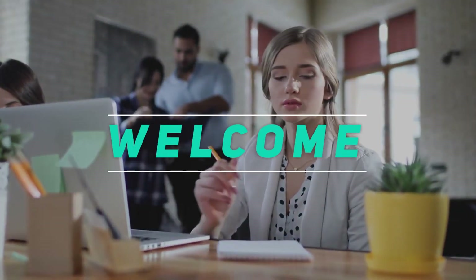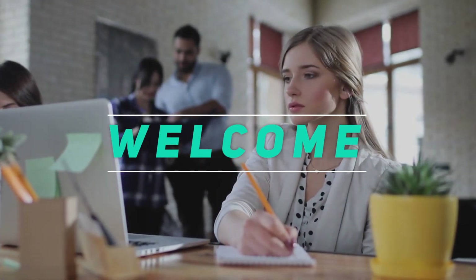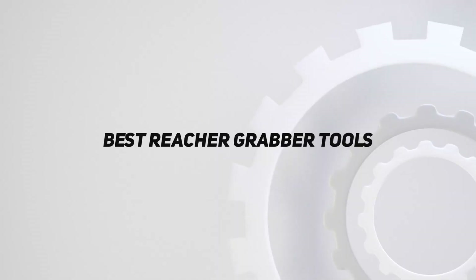Hey, welcome back to my channel. In this video, I'm gonna talk about the top 5 best reacher grabber tools.